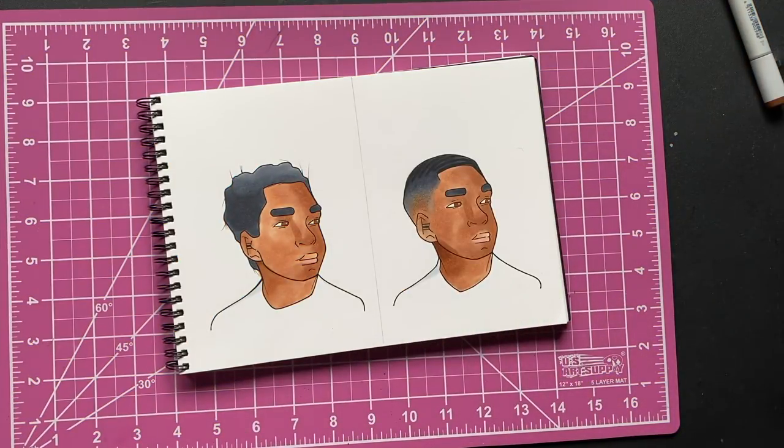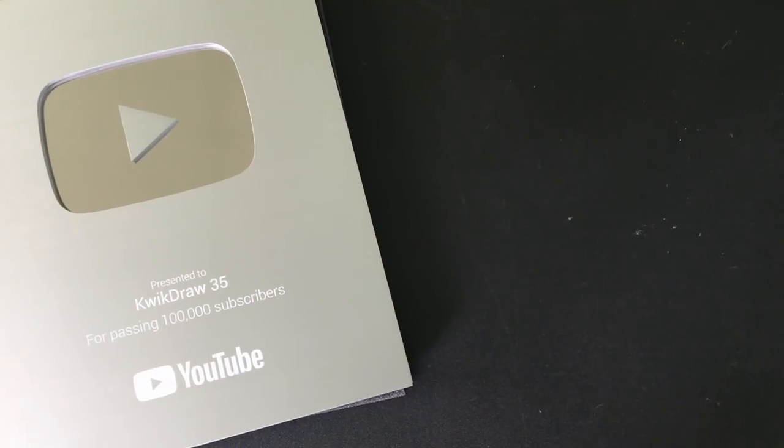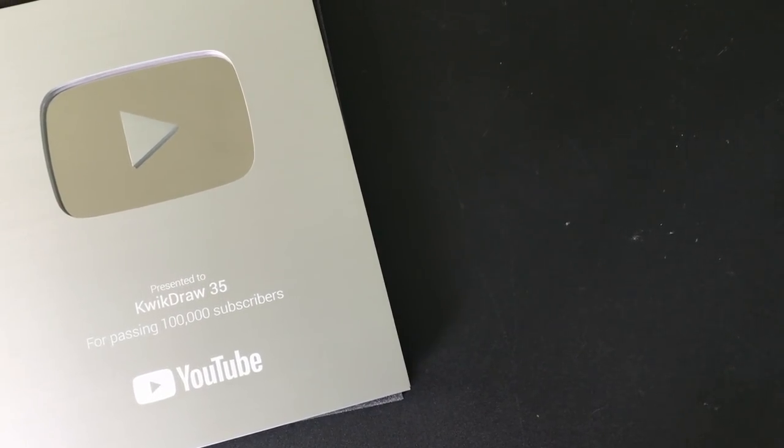Anyway, you can see how my guy came out right here. Hope you guys enjoyed this video. I'll do another one of these in the future — it's probably gonna be a while. Leave your suggestions in the comments, thanks for watching, please subscribe if you haven't already. I'm out.